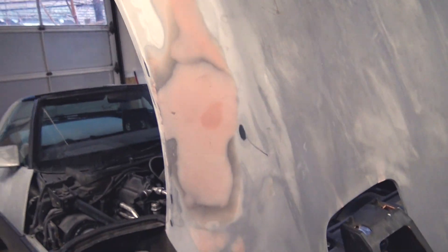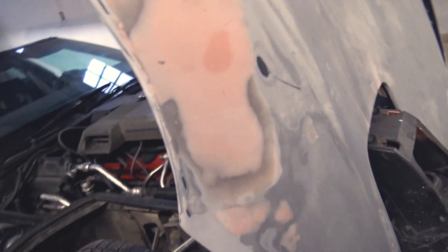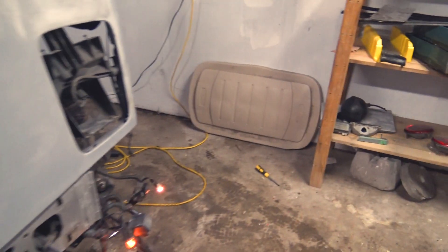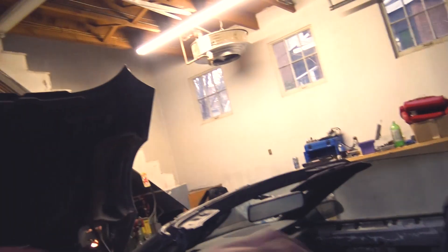My dad actually got the fender smoothed down perfectly to the curve of the car. The only thing left is that edge right there — make sure it's all smooth and ready to go. Aside from that the bodywork should be done. Just need to sand that bottom part of the bumper and then we should be ready for paint soon.